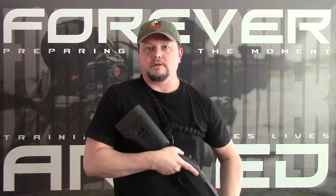I highly recommend this course — it's a very important course if you're looking to run a shotgun effectively for a home defense solution. Please like this video, share it, and subscribe to this channel. This is Scotty with Forever Armed reminding you to be ready for the moment. You must train for the moment.